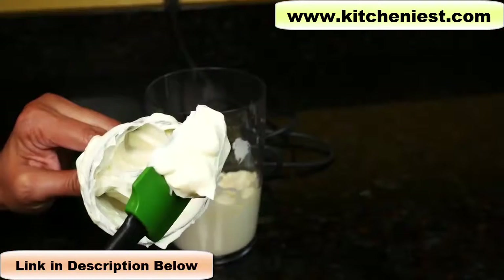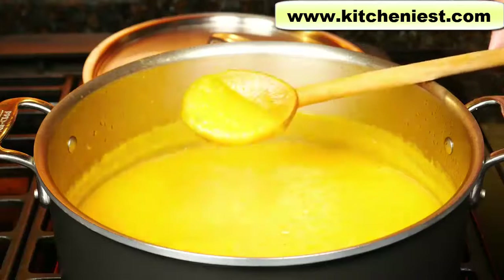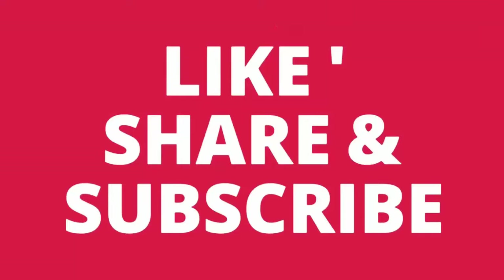So you saw how this KitchenAid hand blender worked on the mayonnaise, whipped cream, and butternut squash soup. You can make dips, smoothies, and a variety of things with this blender. Thanks for joining in.